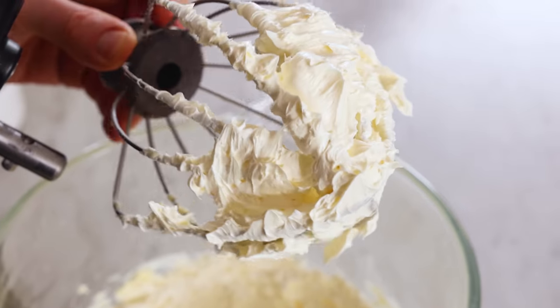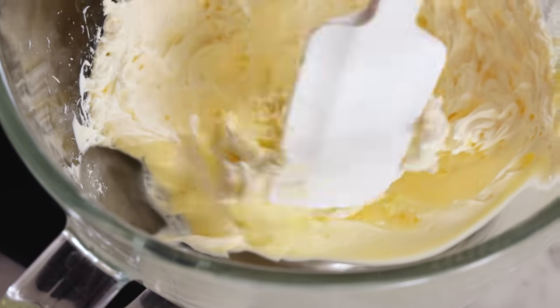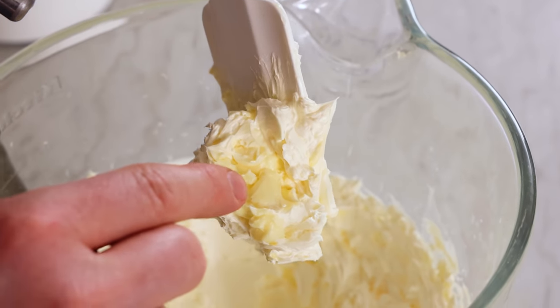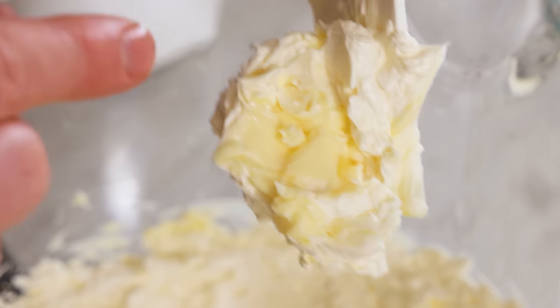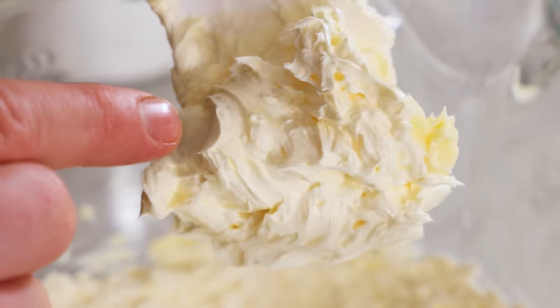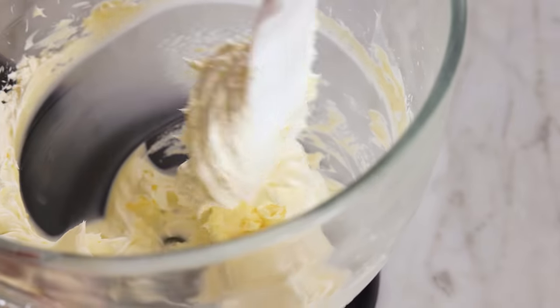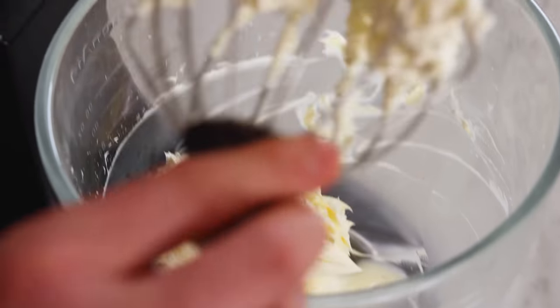We're off to a good start. However, if I look into my bowl, I can see a lot of yellow bits. Can you see that difference in color from the original butter on the edge of the bowl to this light and fluffy cloud? That means we need to scrape the bowl down and give all the butter an equal chance to fluff up to its full potential.